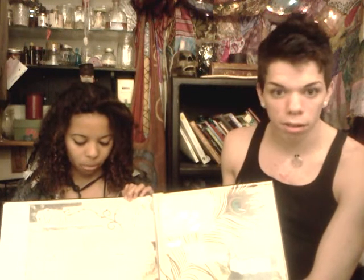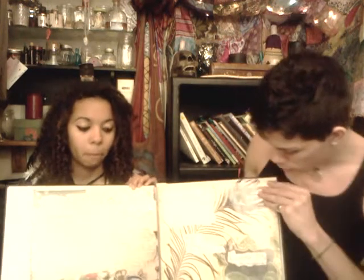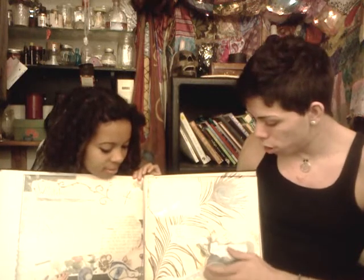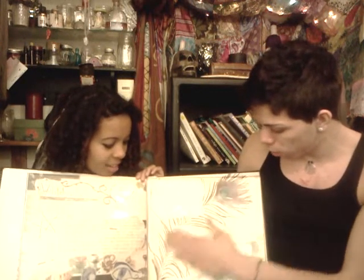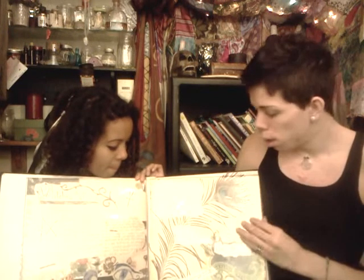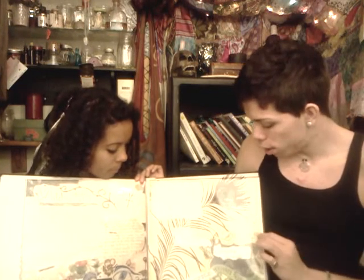We've got Witch's Bottles right here. This is a very, very old style of magic. You can piss in the bottle — that's what we've learned. We actually made a video on how to do Witch's Bottles. Then we've got right here essential oils and how to make them. Ash put it inside the book right here. Maybe we'll do a video on how to make your own essential oils.